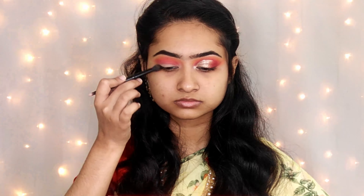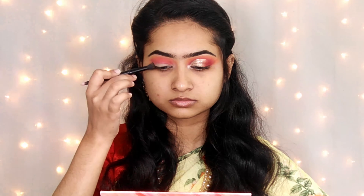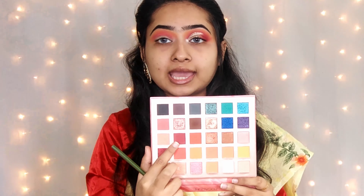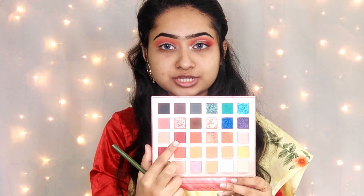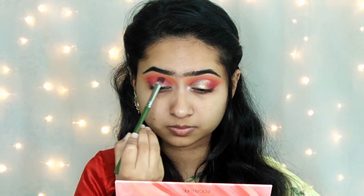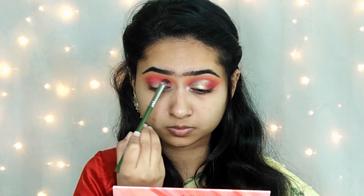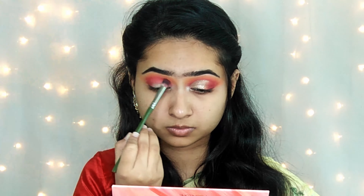With this shade, I will drag the outer shade for a beautiful and blown-out look. Next, I am using a plum, baby brownish, reddish, orange shade with a crease brush and applying the outer shade with a smaller defining brush.